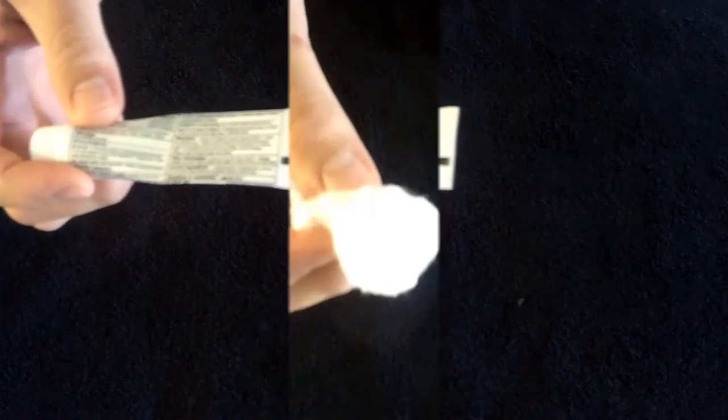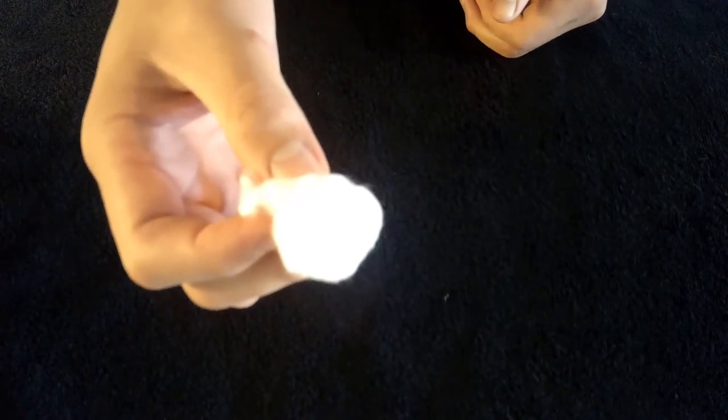Prior to putting the band-aid on, consider applying antibacterial cream. Or for excessive bleeding, add a cotton ball underneath. And that's how to put on a band-aid.